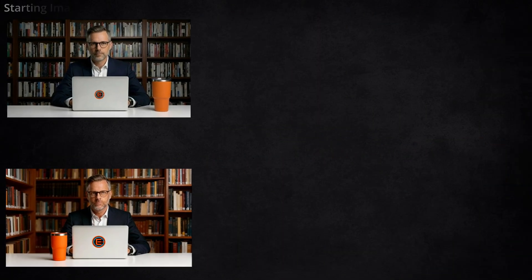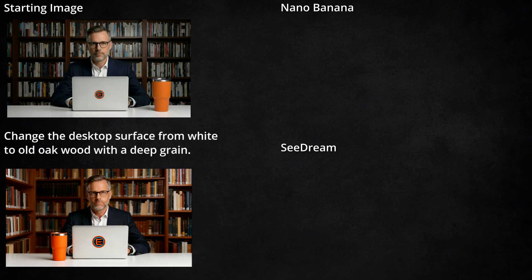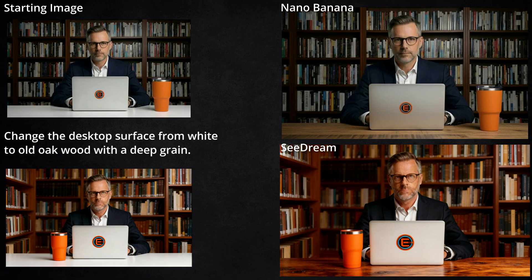Going from those images for our next edit, I said change the desktop surface from white to old oak wood with a deep grain. Nano Banana seemed to get it — that looks like deep grain, I can see the texture there. Seadream, not so much. I mean, I see large contrasting grain, but the only texture I see is in a couple of the knots. And at this point, it feels like his face is getting really weird and really orange.